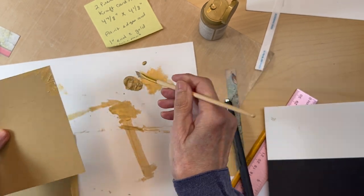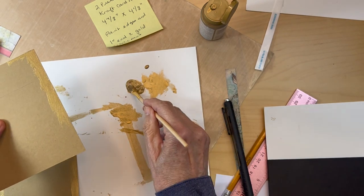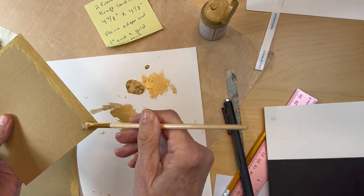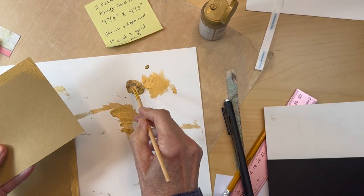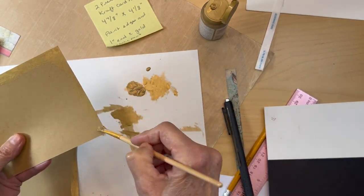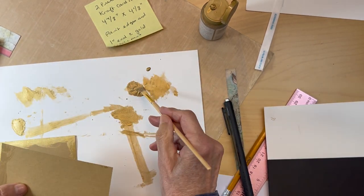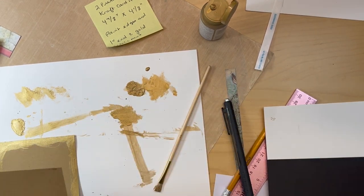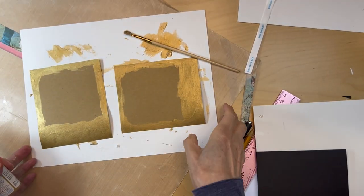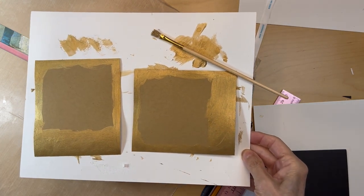Here's the other one. If you don't want to use the gold metallic paint that's fine too — just use ivory cardstock and you don't need to do this, it just kind of brings out some sparkle. So once you've finished painting them roughly, rinse out your brushes and set these aside and let them dry.